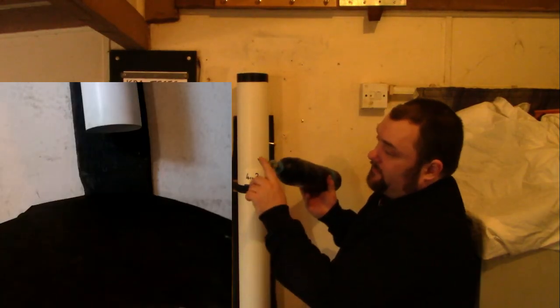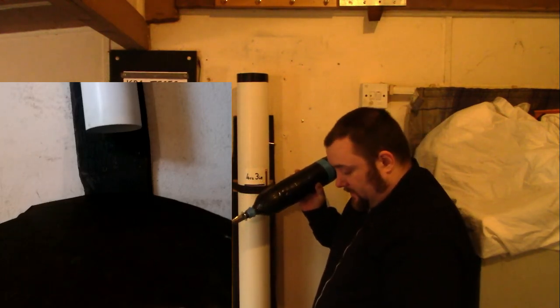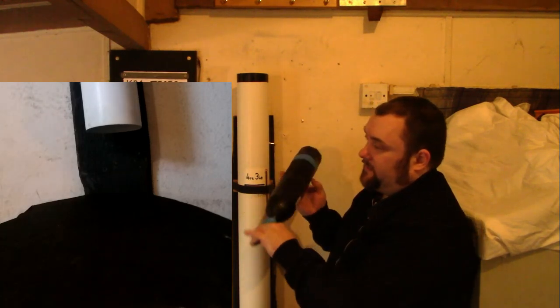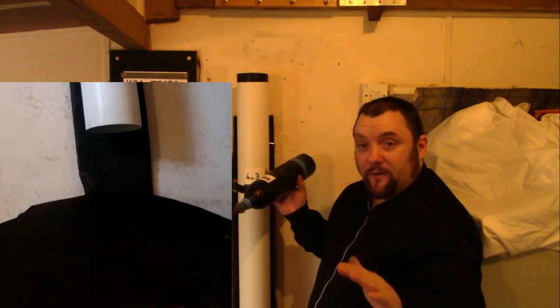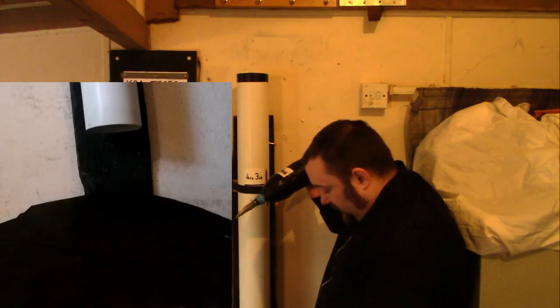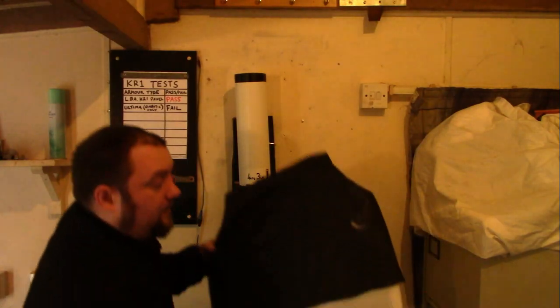Test number three. I've just resharpened the tip of this blade. One thing I would say about this body armor is it tends to blunt the blade quite quickly, because of it being metal that the blade is hitting. That's actually a good thing — if it penetrates slightly the first time, the second time the blade will be blunt and then it definitely won't penetrate. So resharpened the tip, different part of the body armor, we'll try one more time. And again, bounced off.